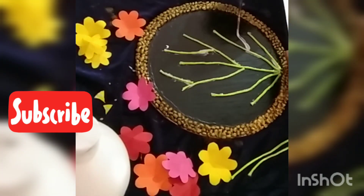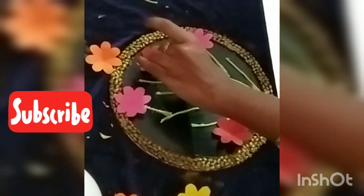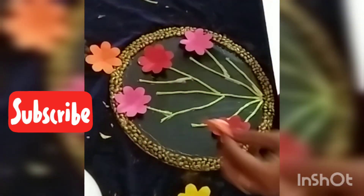We will use the shape. We will place a flower.